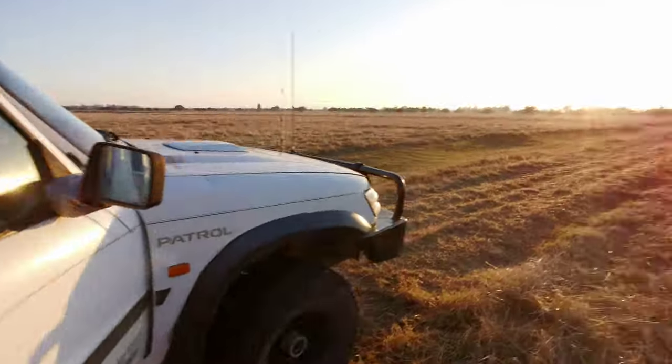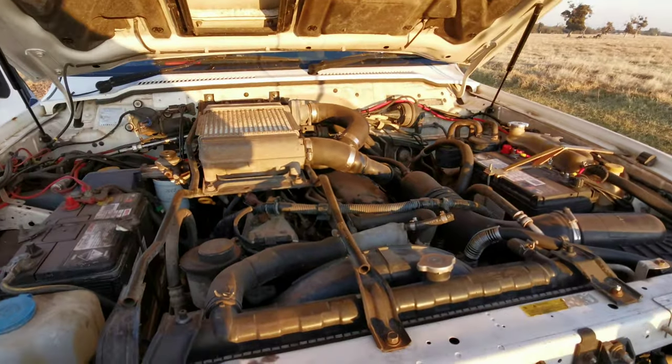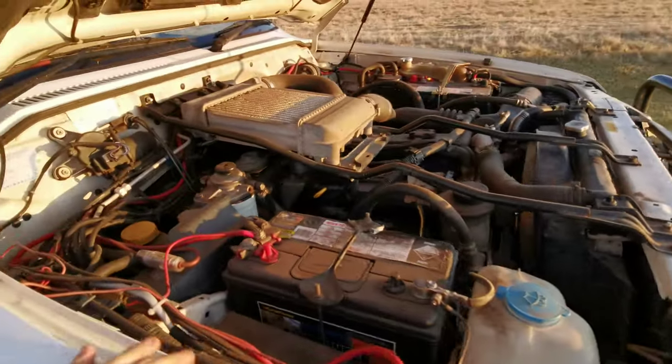AM radio - there you go. It's always AM radio in this thing, it just kind of sets the scene. Oh, bloody beautiful day. 536,000 kilometres on it - original engine, original transmission.